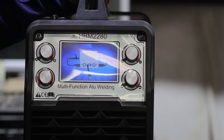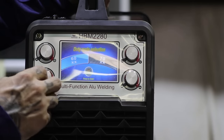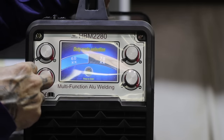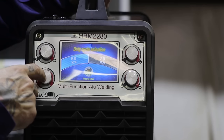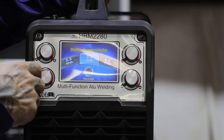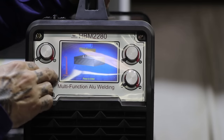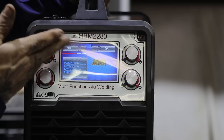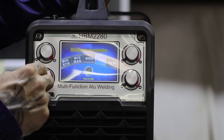Your MMA — so this is stick — it's set up differently. Your stinger would be over here and your ground would be over here. There's your duty cycle, your welding diameter, your thickness of your material, and then your parameters on where you should be welding at.